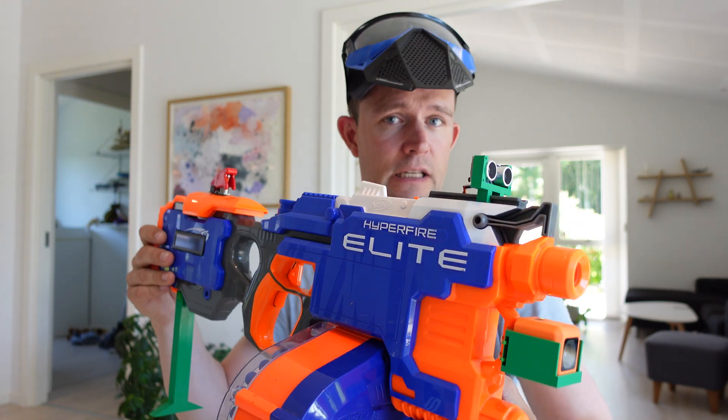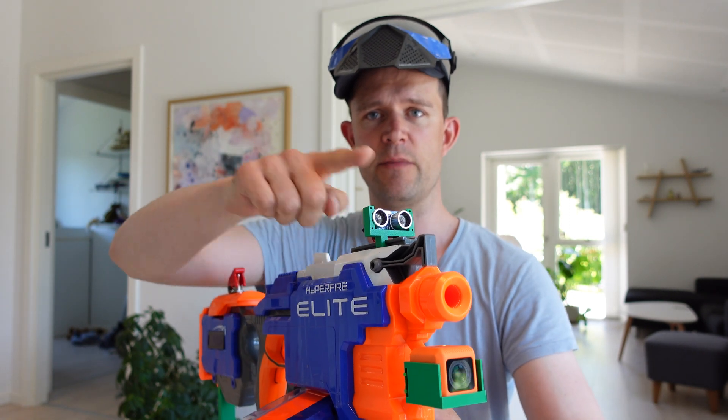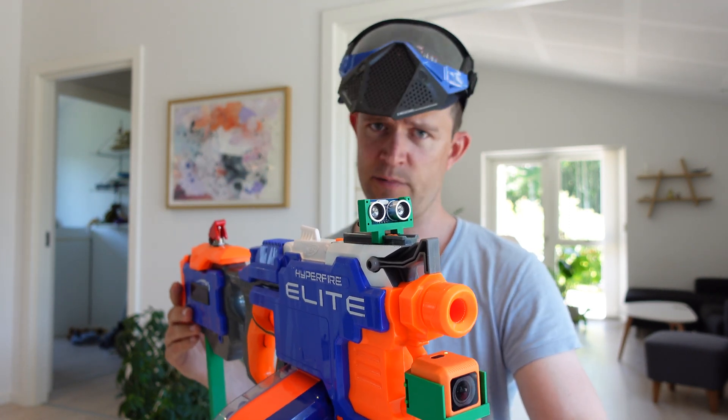Hi guys, this is a modified Nerf Elite Hyperfire. It shoots at everything that's closer than 2.5 meters from this, and I'm going to try this on myself now.